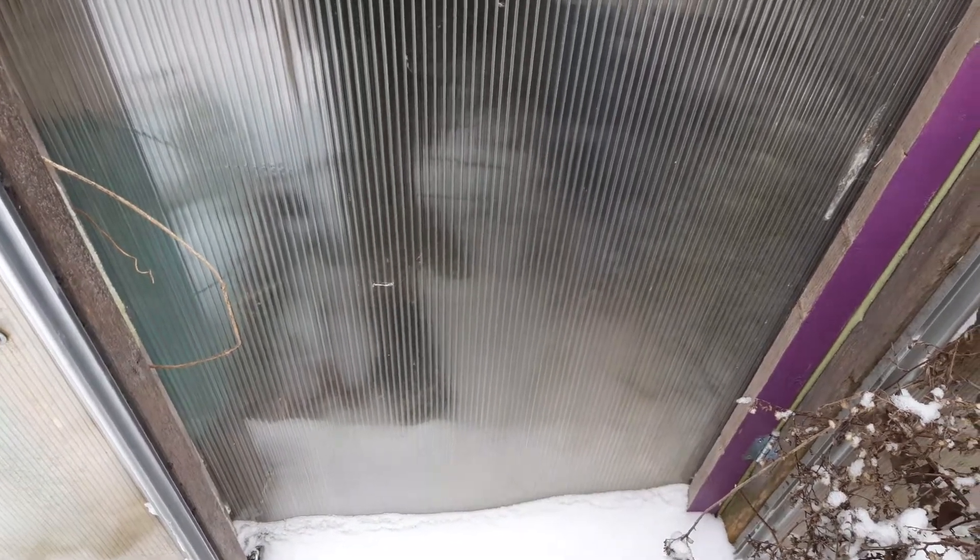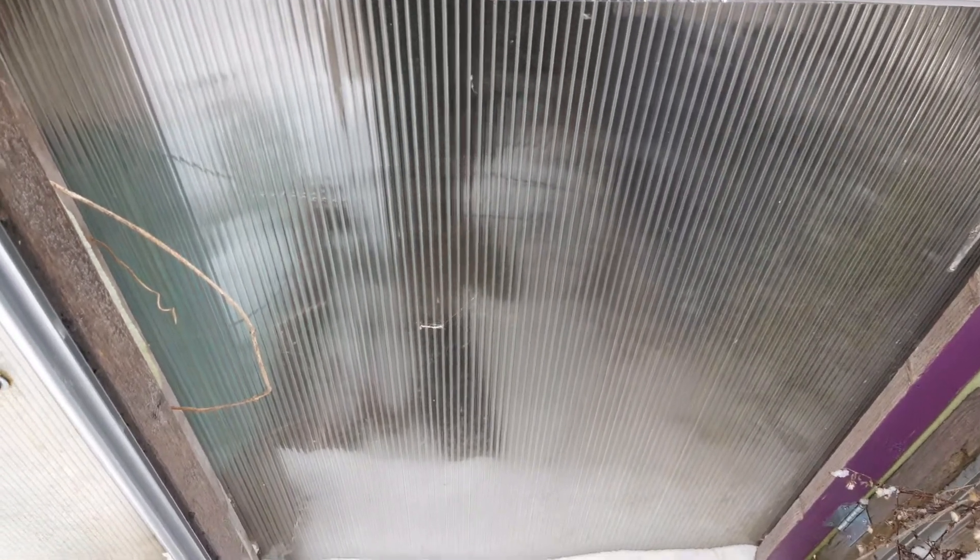It's February 15th, it is one degree outside, we got an inch of snow last night. It's been below freezing for over a week and is expected to be for another week, so I'm going to show you what I've been doing to protect everything in the greenhouse.